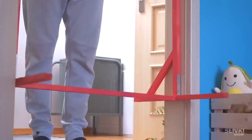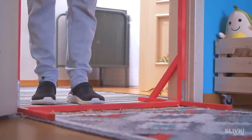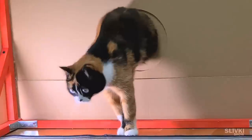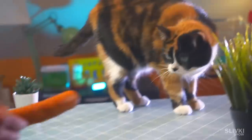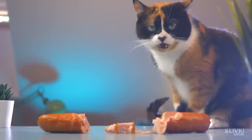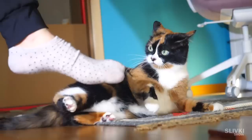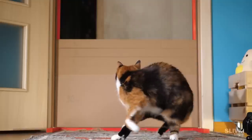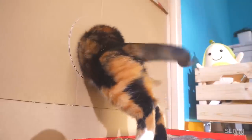By the way, some of you watched previous episodes and might demand to get a sausage for Cookie for completing a challenge. So I've kept my word and bought a whole salami for our athlete. Please watch that video if you haven't — it was really cool and everyone enjoyed it.